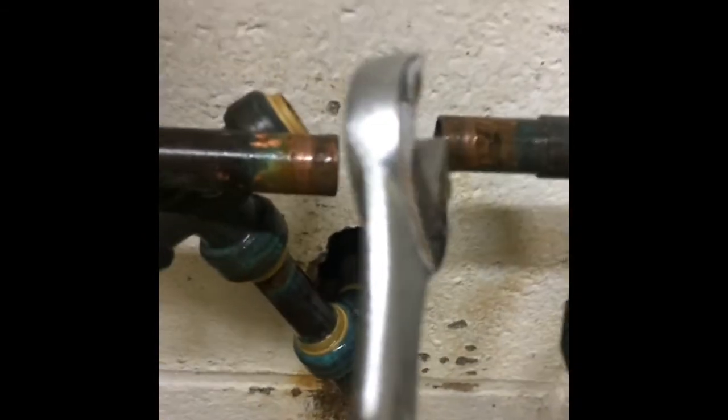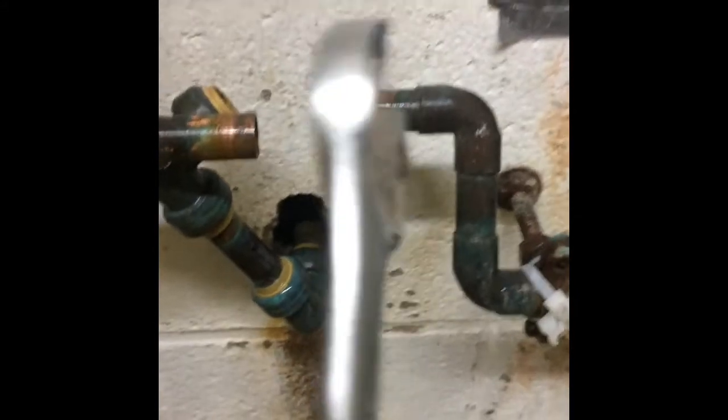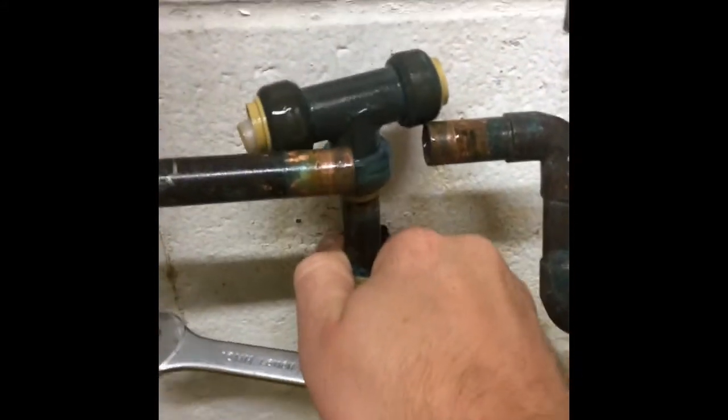I'm going to have to hit each one of those another time to get it to work. I was kind of just hammering it back and forth before. There we go. There's your trick for releasing SharkBites if you don't have their special little tool.